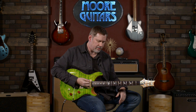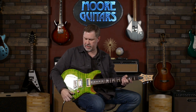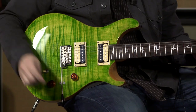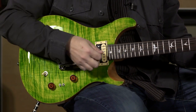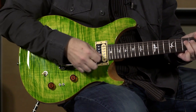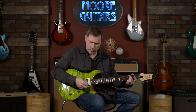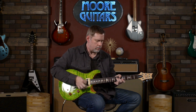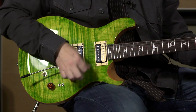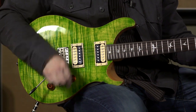I'm going to kick the gain off the Architect and go kind of clean. Right now I've got the toggle switches all the way down, so you're getting the full humbucker. We'll go to a single coil and go back and forth.